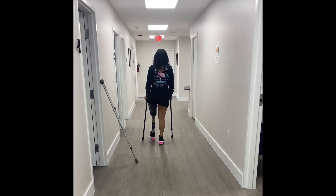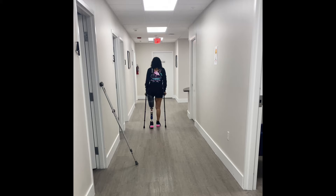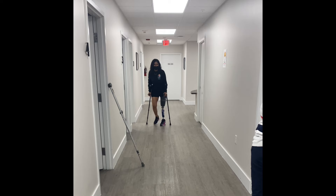Here I asked my prosthetist to let me try out some forearm crutches, as I do see many amputees using forearm crutches just to help with balance.